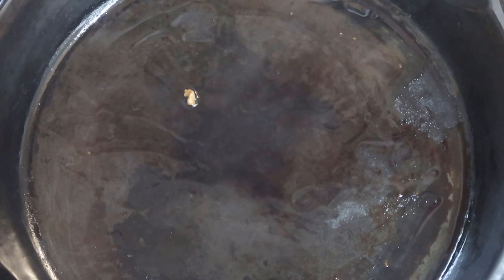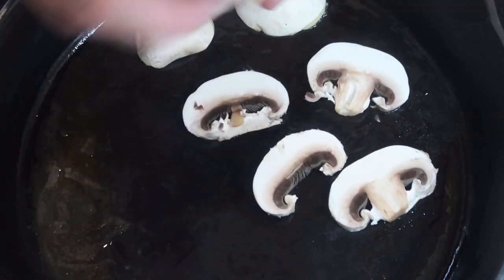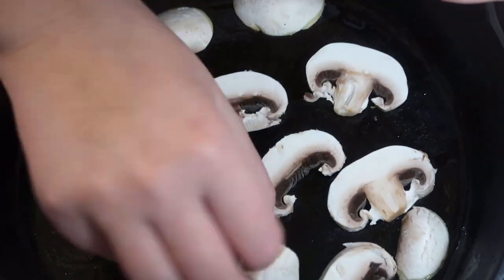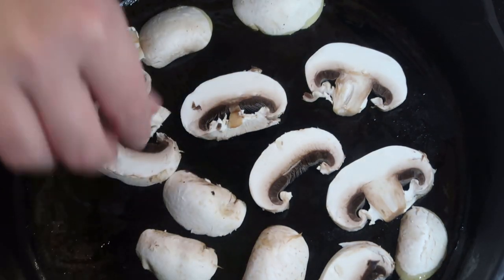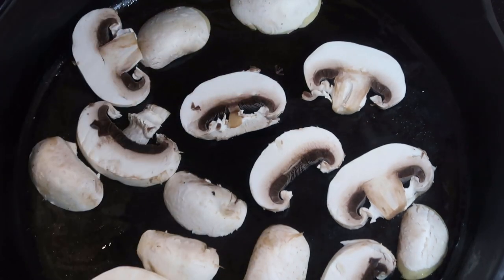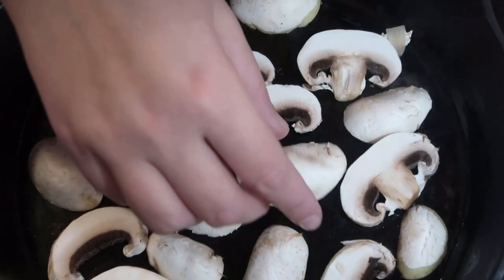Right now I am browning the second batch of my mushrooms — pretending like I'm on Julie and Julia. After I lay these on here, I'm going to brown my ground beef in the Instant Pot. I probably could have just tossed these into the Instant Pot, but I have the time so I'm going to brown my mushrooms.